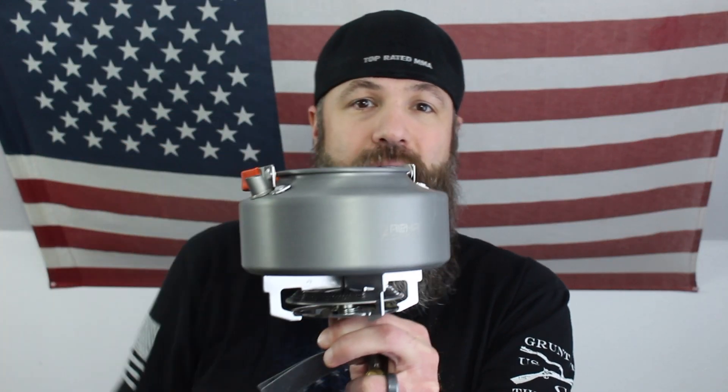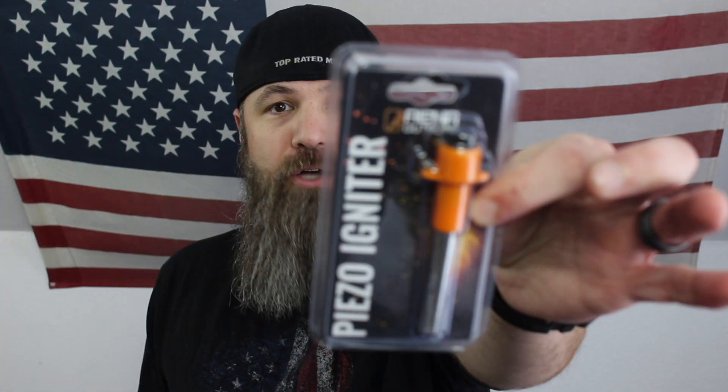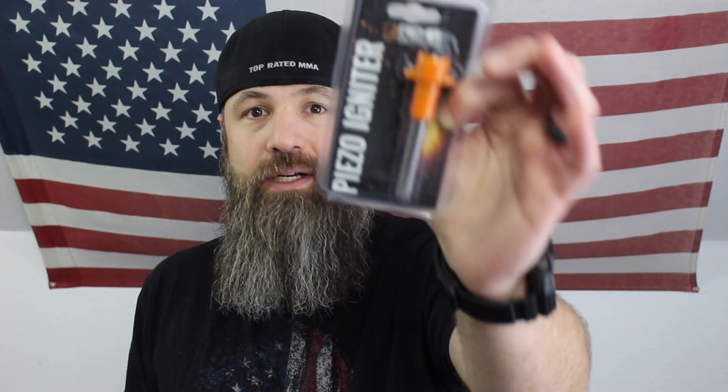Here's the coffee stove — it comes in a nice little handy bag. It doesn't come with fuel, you have to get that yourself. Here's the stove; you'll sit the fuel can right on top, set the kettle on there, put your water in, and get that boiling. It also came with an igniter — check this out, it's going to produce a spark that will get that fuel going for you.